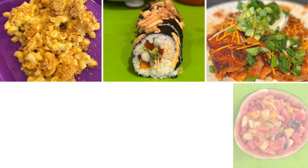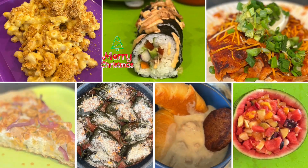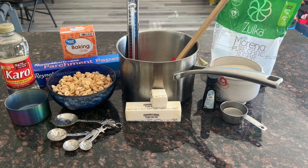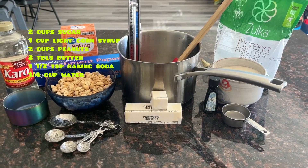Hi folks, welcome back to Extra Cheesy Vegan. Merry Christmas, Happy Hanukkah, Happy Holidays. I am so overjoyed to have you here and I'm excited to share today's recipe: Peanut Brittle.